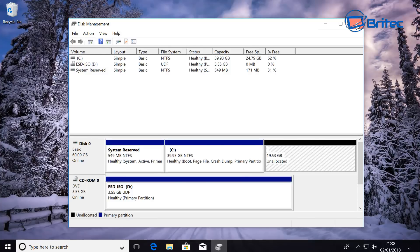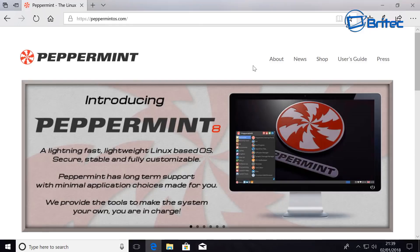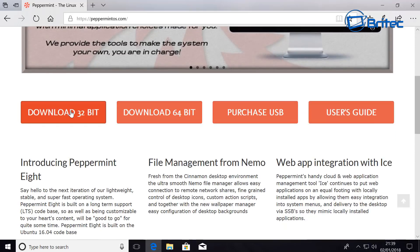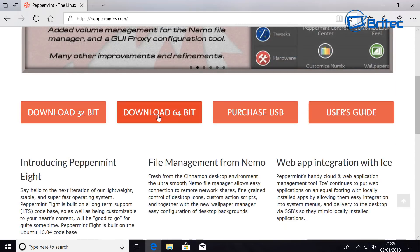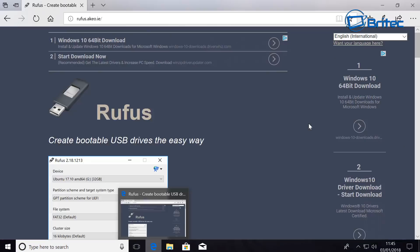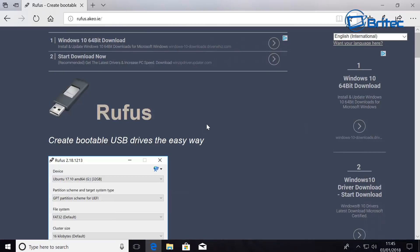Now we need to get our Peppermint Linux, so go to your browser and type in 'Peppermint Linux.' You should get peppermintmint OS dot com coming up and you can download the 32-bit or the 64-bit version.